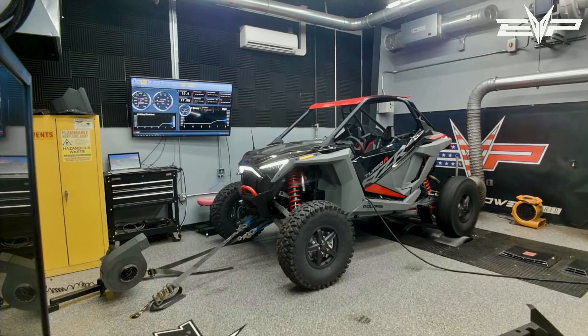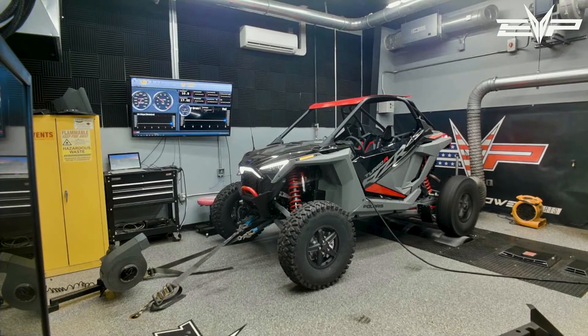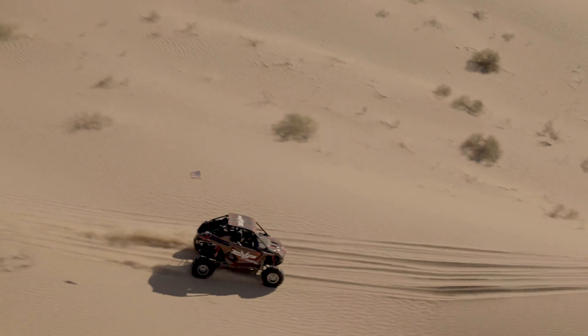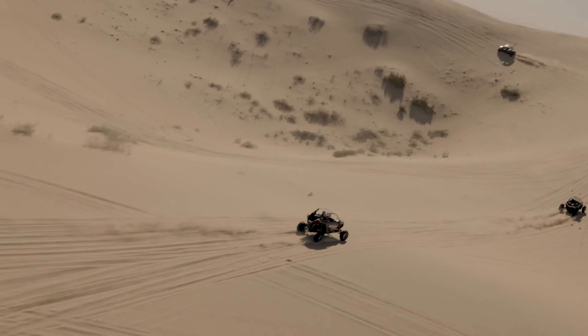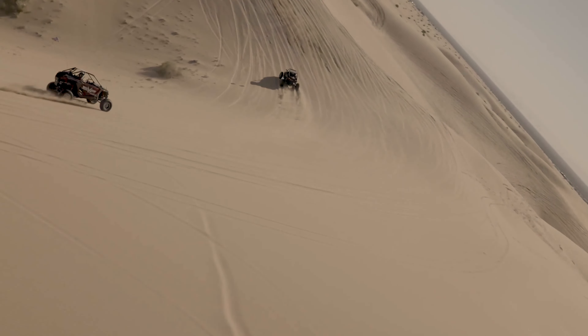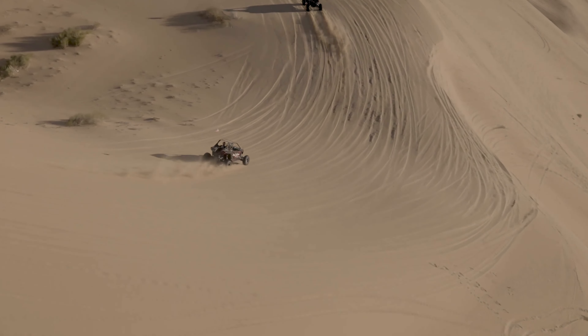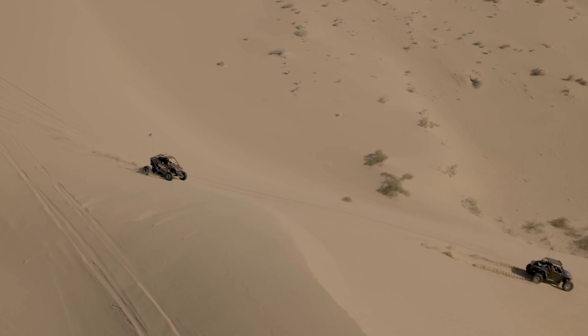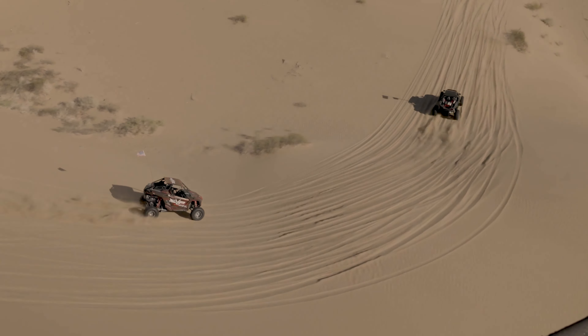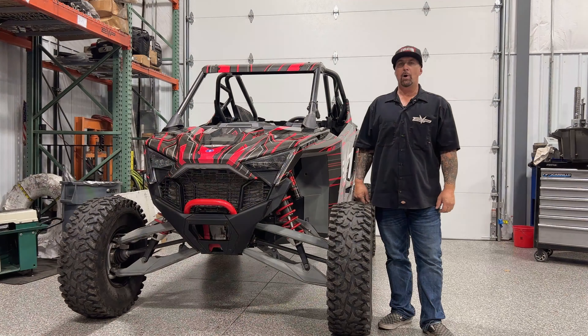The whole point was to go back and tune everything from scratch, and we've been very successful. The Turbo R as a Polaris platform is by far the best dune car they've ever built. It's great in the bumps, but I was shocked at how good this car is in the dunes — especially with our tuning. It was unbelievably fun.